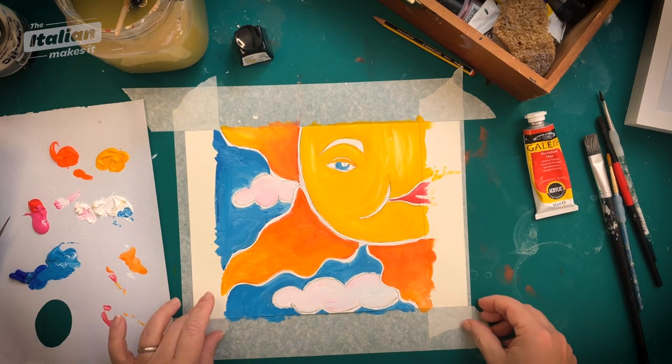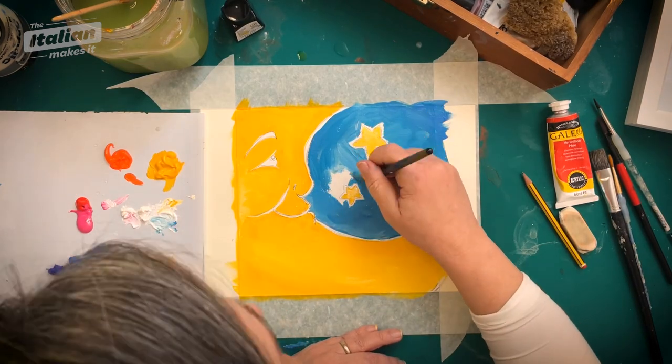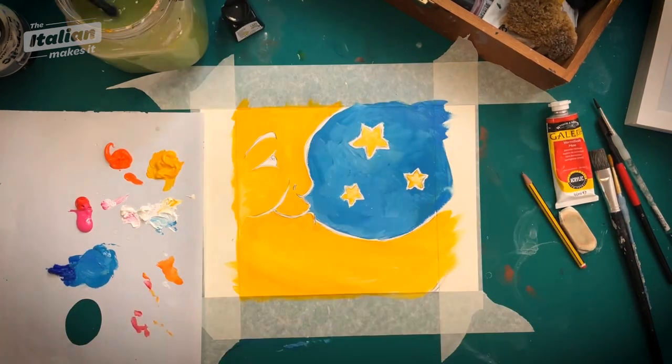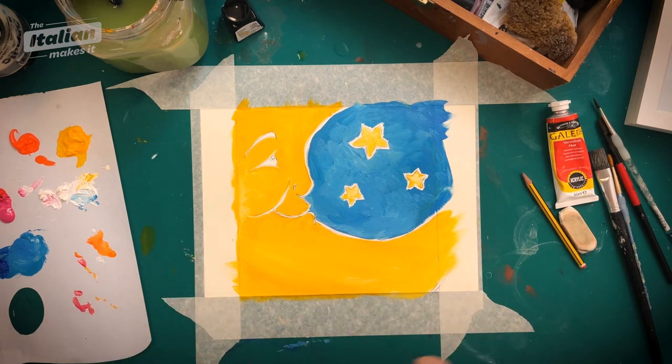And there we go — the sun is done. I'm going to wait for this to dry and in the meantime I'm going to paint the moon. There you have it, the moon is ready as well, so I'm going to let them both dry and then we're going to cover them with the Indian ink. I'll see you once they're dry.